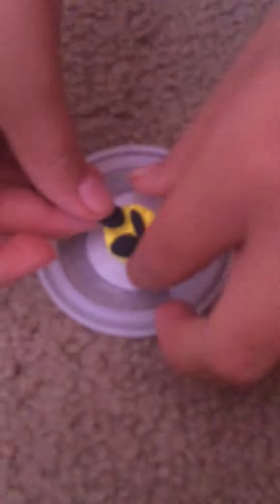And that's the emoji! Oops, sorry guys, it's supposed to look like that. Bye guys!